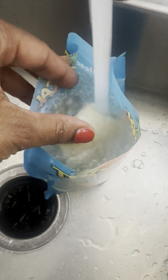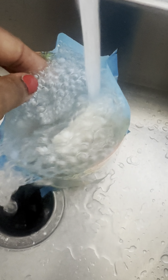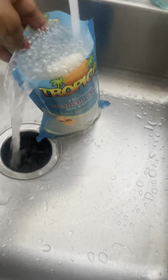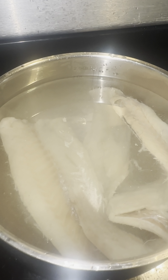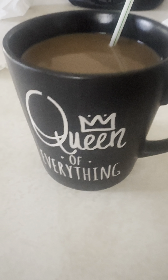Y'all are going to see me prepare my salt fish by running it under water and letting some of the salt flow out of the bag. What you want to do is rinse it a few times, then put it in a pot of water and let it boil on the stove. While I was doing that I made myself some coffee.